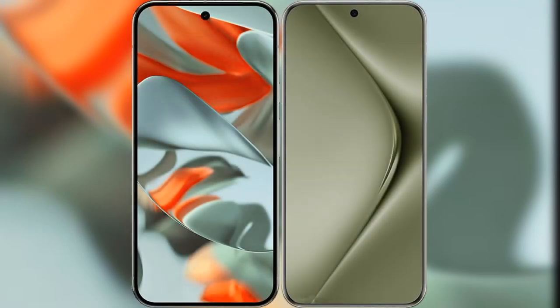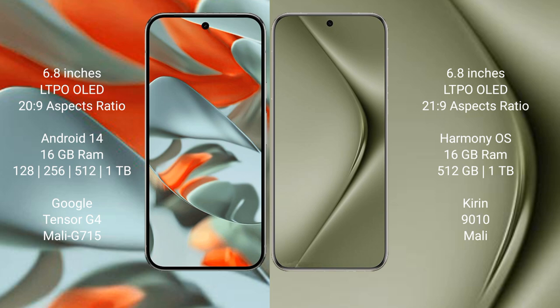I will compare the new Google Pixel 9 Pro XL with the Huawei Pura 70 Ultra. Google Pixel 9 Pro XL has a 6.8-inch LTPO OLED display with an aspect ratio of 20:9. Huawei Pura 70 Ultra also has a 6.8-inch LTPO OLED display with an aspect ratio of 21:9.